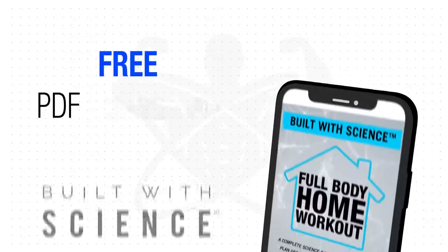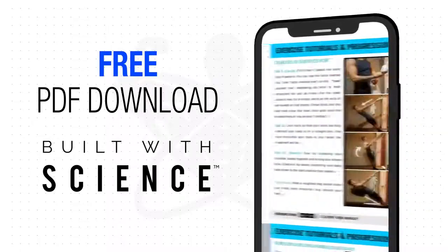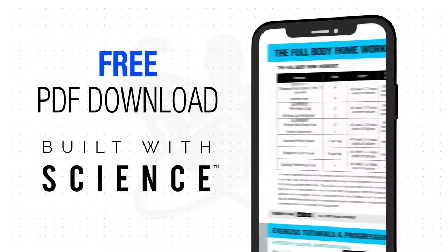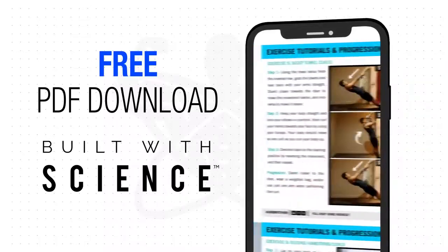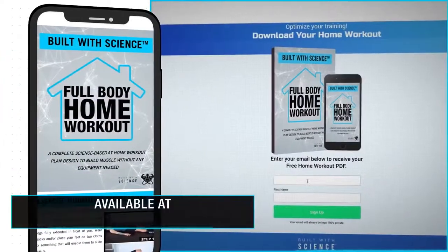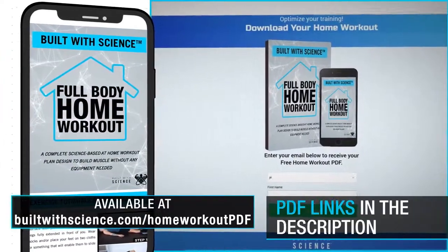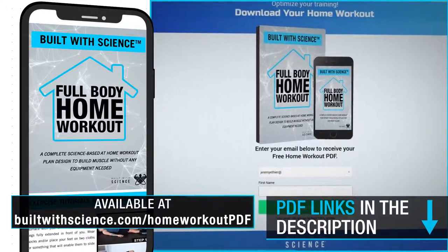And lastly, I've compiled this home workout into an easy-to-download free mobile-friendly PDF for you to use and reference while you're performing it. It'll show you the workout, tutorials, proper progressions, and more. To get a copy of it, just head on over to buildwithscience.com/homeworkoutpdf and I'll send it right over to you. And I'll leave a link to that in the description box down below as well.